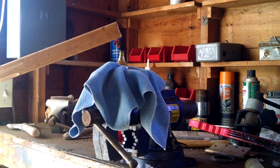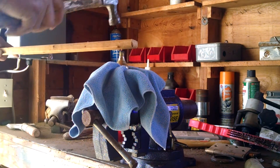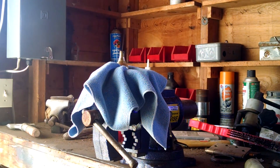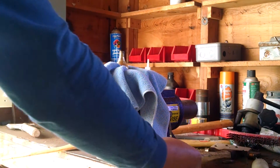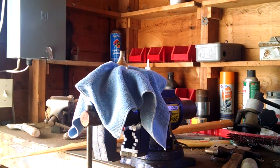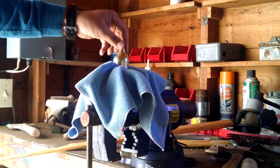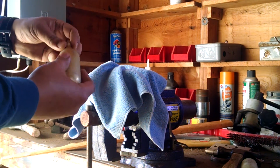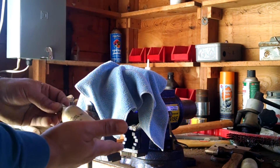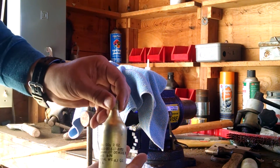A board with a nail in it? I can see a little bit of frost building up on it, but there you go.